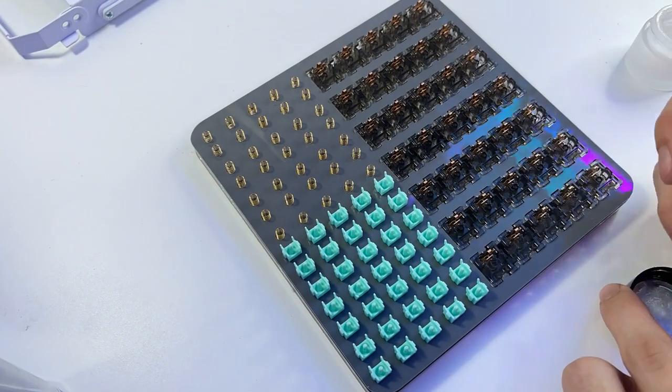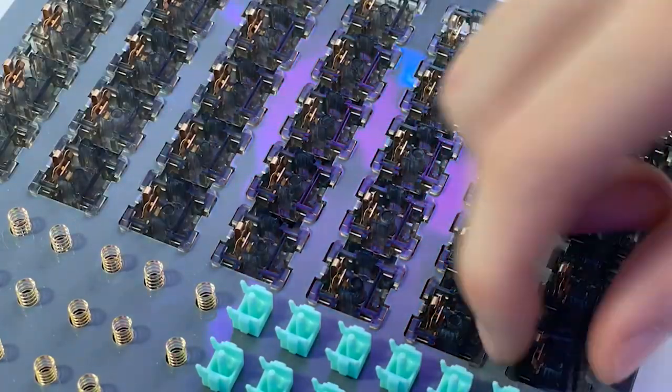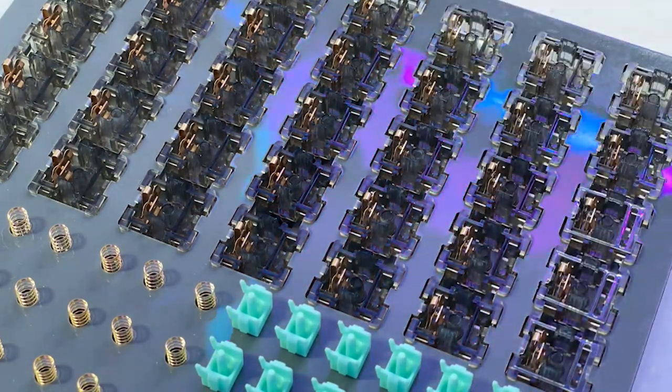As you can see here, I'm lubing the switches and filming them. I would highly recommend you do this if you get these switches because they are a little scratchy and a little wobbly without the film.